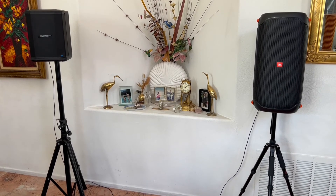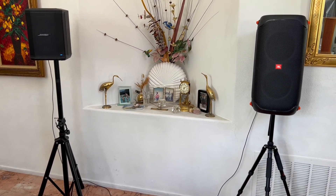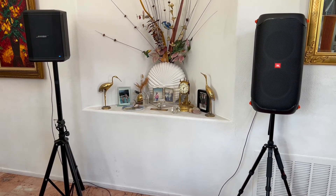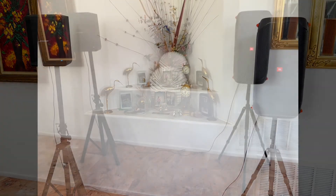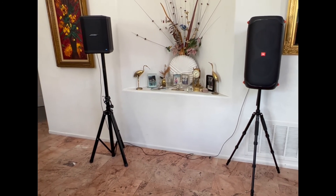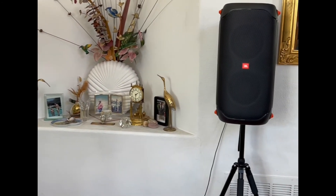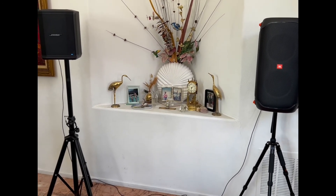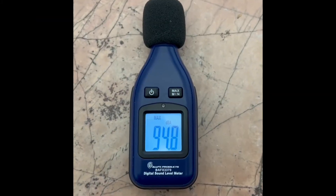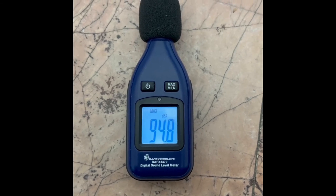We're going to try one more sound demo — again a copyright-free song from YouTube. This time I was able to boost the bass on the S1 Pro up to 12 o'clock without clipping, but one notch higher turned red, so I backed it off to 12 o'clock. We got 94.8 dB — basically the same. So you can figure about 95 dB, and you're going to have a beautiful sound at that volume.